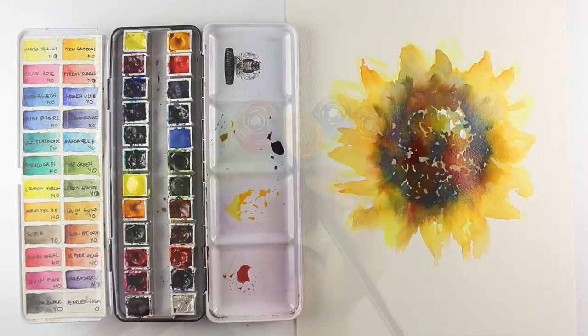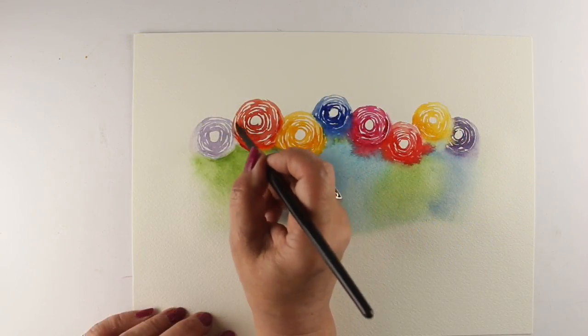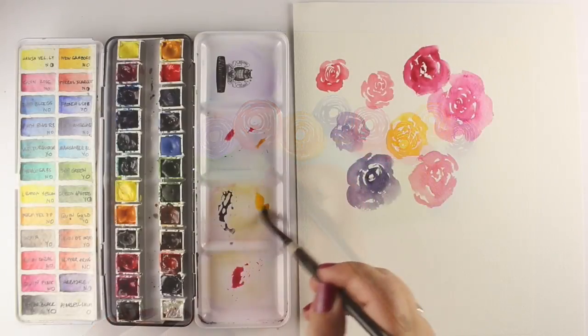This is an intermediate level class and a basic understanding of watercolor is hoped for, but there is some beginner instruction at the start of class as well.